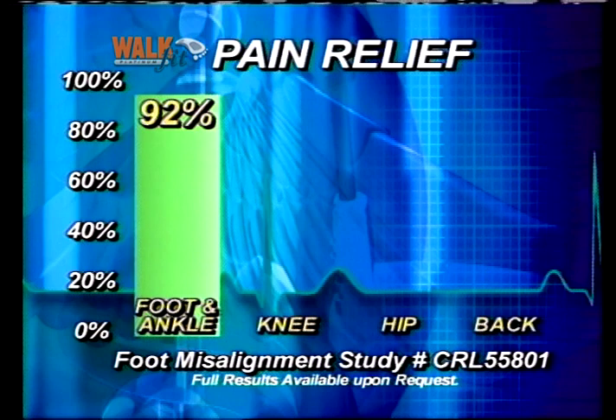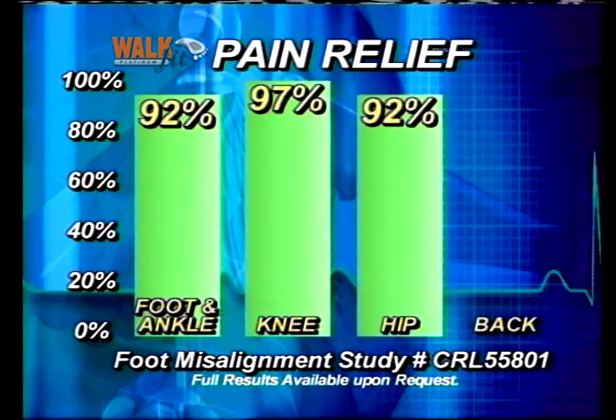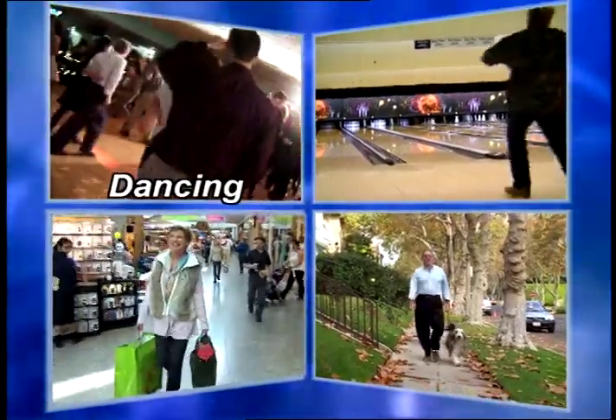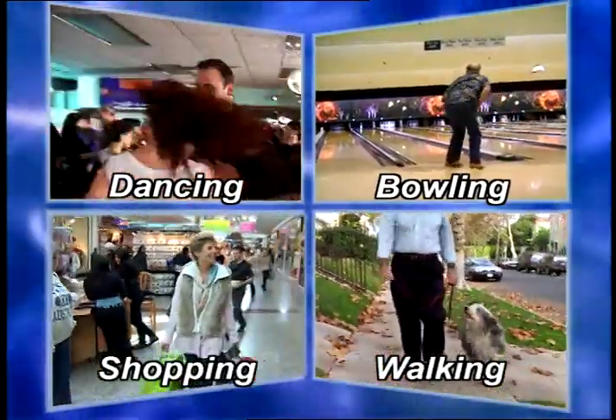Look at the results of this independent clinical study by doctors: over 90% got pain relief in their feet, knees, hips, and back when using WalkFit orthotics. Just imagine being able to enjoy things like dancing, bowling, taking a walk, or just going shopping without pain.